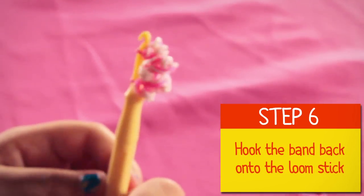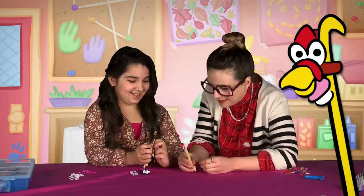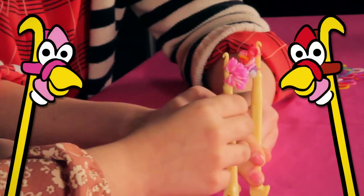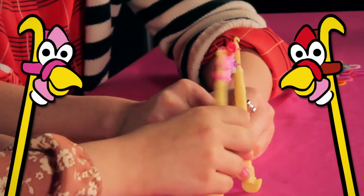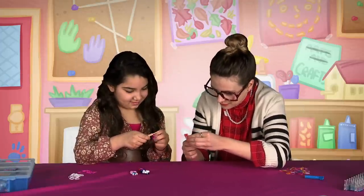That looks pretty cool — it looks like a little turkey! Oh my gosh, it actually does look like a little turkey. We're turkeys — gobble gobble! Okay, let's get finished before Thanksgiving comes and someone eats these turkeys.